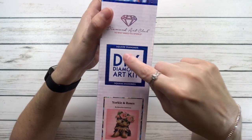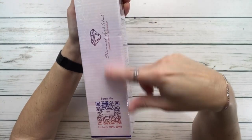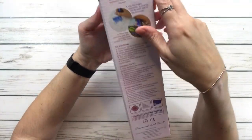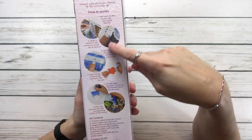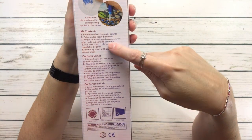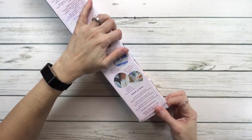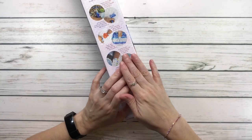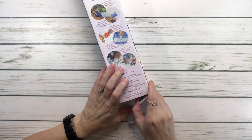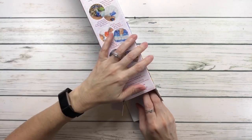The back shows how it works step by step and what's inside the kit — in English, French, and Spanish. Currently this one is out of stock, so all you have to do is click where it says 'email me' and they will notify you when it's back in stock.